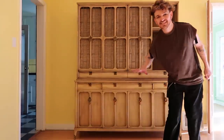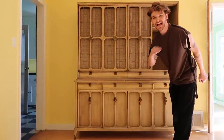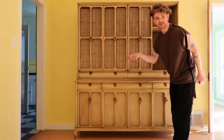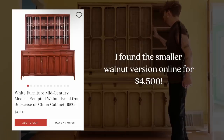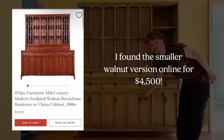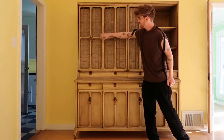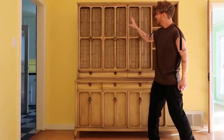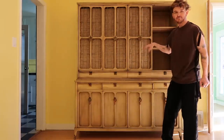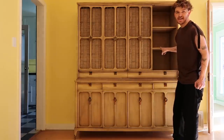I actually got this hutch at the thrift store for $500. It was $1,000 but I got it half off on a day when they were having a sticker sale. I love it so much — I just love all the random details. The brass hardware is so pretty. I do want to go ahead and take out these leaded glass sections and this burlap fabric that's in here and make this more like a display cabinet so I can put decor in it or whatever I want in there. The other door is outside as well and it weighs 9,000 pounds.